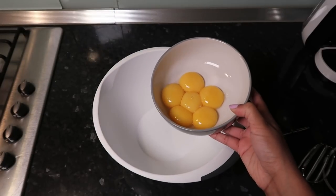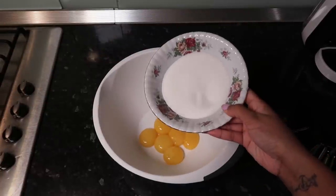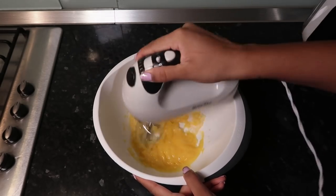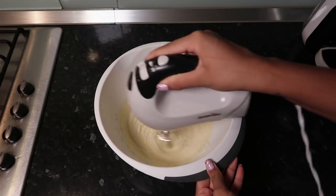Now we're going to use six egg yolks and 120 grams of caster sugar and whisk this through until we get a nice pale, thick consistency.